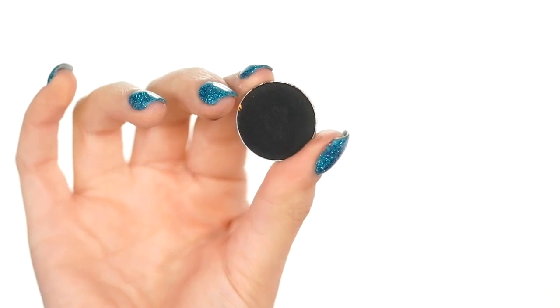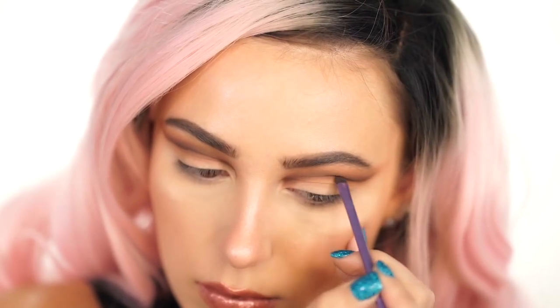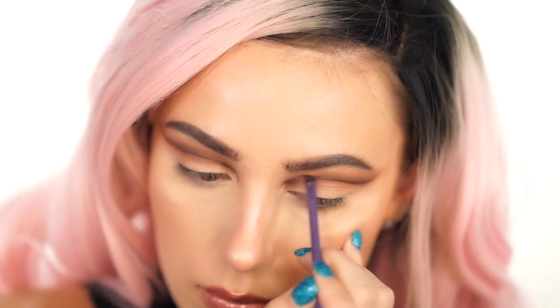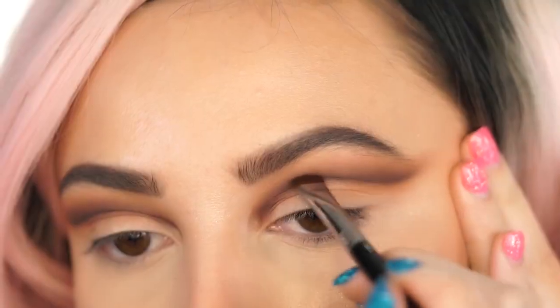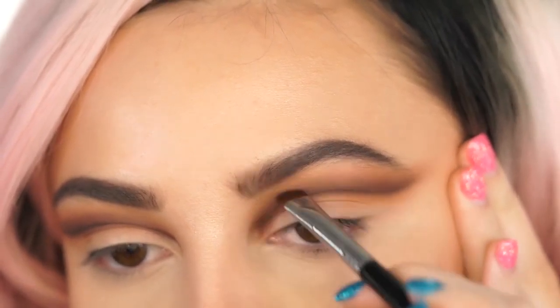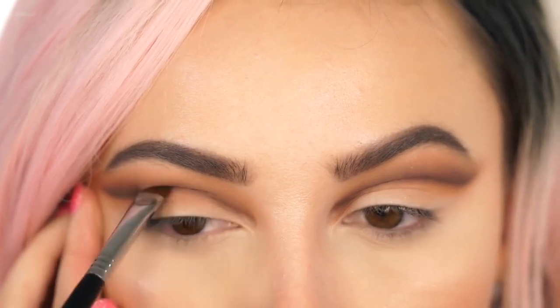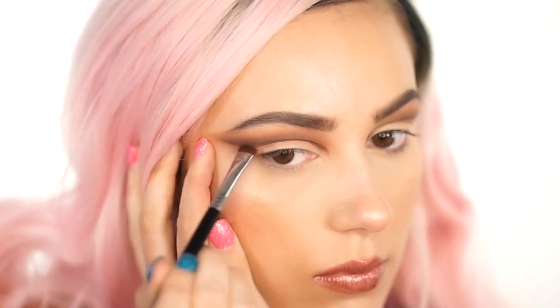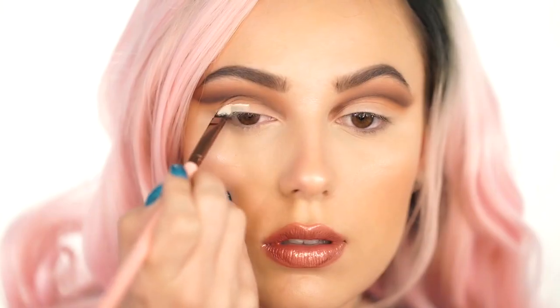The next shadow we're picking up is Corrupt by Makeup Geek — this is a black shadow and we're going to use it to define everything. We're going into the outer wing of the crease, just the outer area, not bringing it in too far. This is just going to add a little bit of definition, so add that in and blend out using the Sigma Shader, fading this color up into the other shades. This look is all about fading colors into each other and making them look very gradient. I'm keeping this very high up, not dragging it down, and winging it out for a really dramatic cut crease.